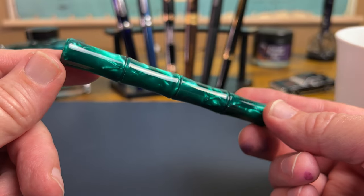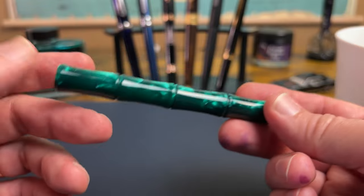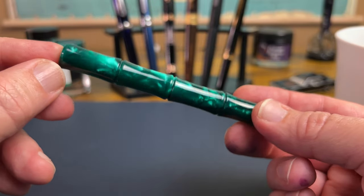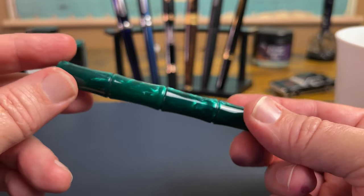I know that a lot of you out there do like bamboo shaped pens. Ranga makes pens like this, some other companies, and a lot of you have these pens. So I decided green acrylic is enough to put me over the top — I'll check it out.